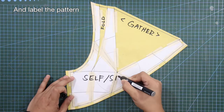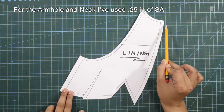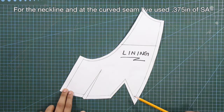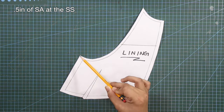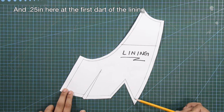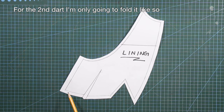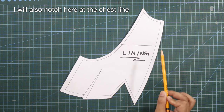Label the pattern. For the armhole and neck, I have used 2/8 of an inch of sewing allowance. For the neckline and at the curved seam, 3/8 of an inch. For the side seam, 4/8 of an inch. And 2/8 of an inch at the first dart of the lining. For the second dart, I am only going to fold it. I will also notch here at the chest line.